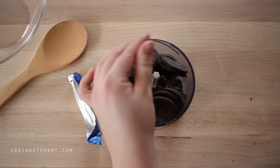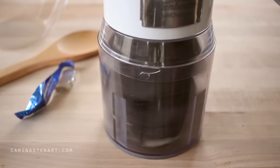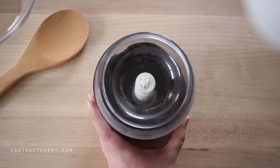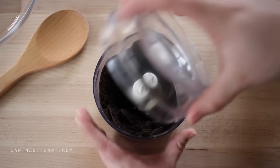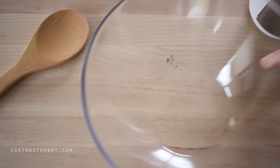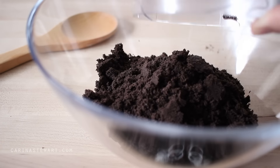If you have a food processor, just add the cookies and process until they resemble fine crumbs. If you don't have one, you can do this manually with a plastic bag — just add the Oreos into a bag, secure the top so they can't escape, and use a heavy object like a frypan or rolling pin to bash the cookies. Pour the cookie crumbs into a bowl and set to the side.